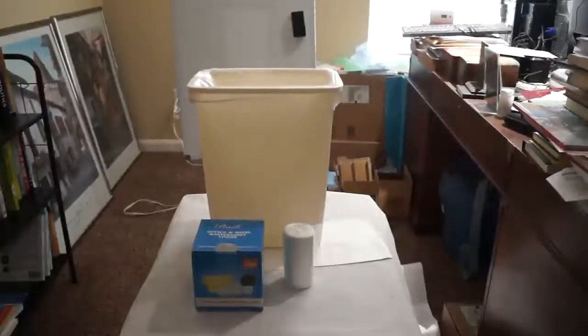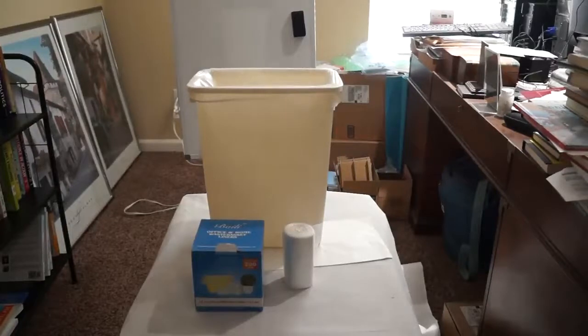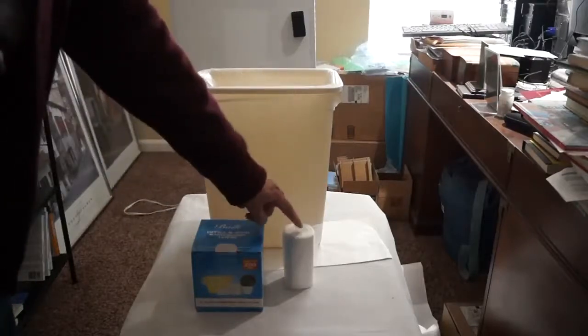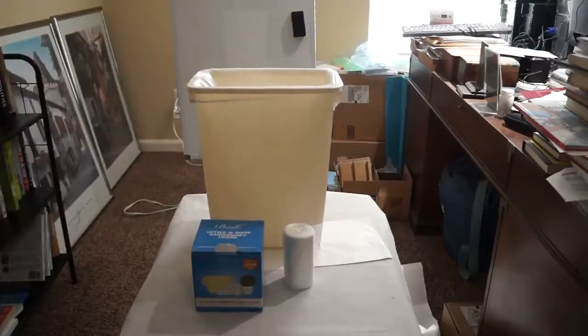Today I'm reviewing the Bally 4-Gallon Trash Bags. These come in four rolls like this. Each roll has 50 bags, so you get 200 bags total.